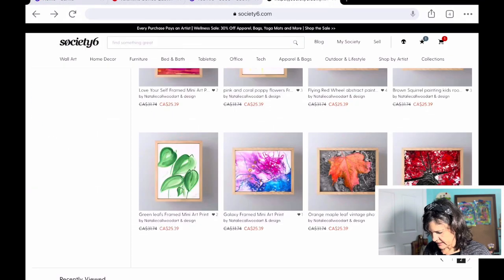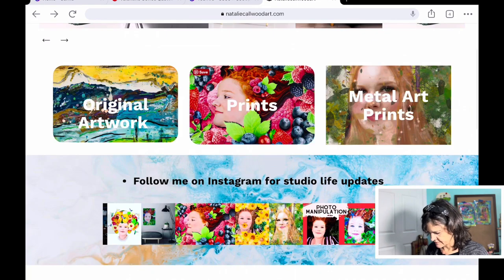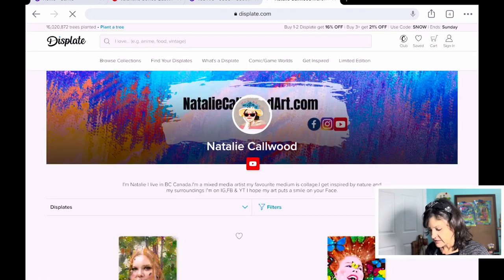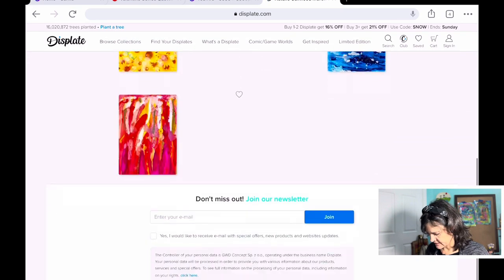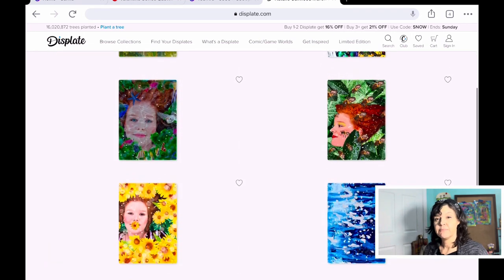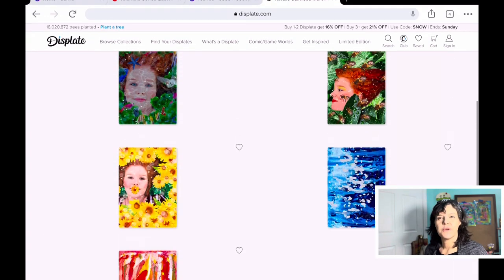The last button here is metal art prints. This is actually my Displate site where you can buy metal prints. There are only four or seven because they're very picky about the designs — they have to be perfect, and even though the resolution requirements aren't that high, they're very picky, so that's why there are only seven on there.